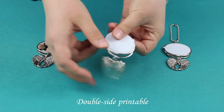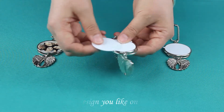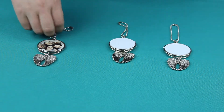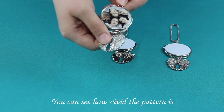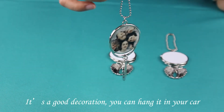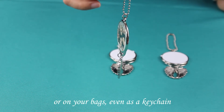Double sided grindable. You can print any design you like on both aluminum plates. You can see how vivid the pattern is — it's a good decoration. You can hang it in your car or on your back, even at the kitchen.